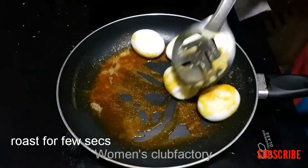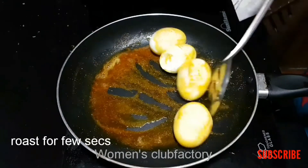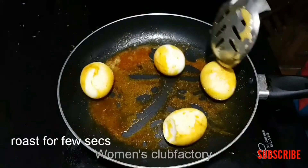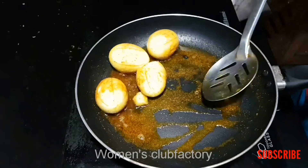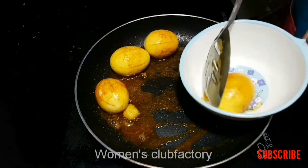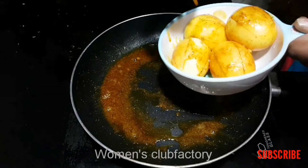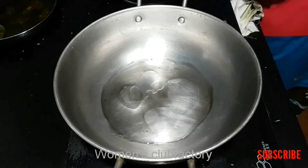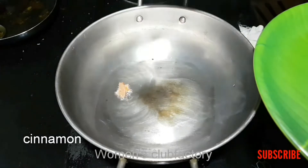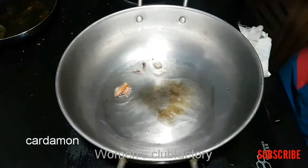This dish can be made. We will cook the roast. Put it in the pan. The kohlambu is ready. Put it in the pan. 2 pots and 2 pots. Put the kohlambu in the pan.